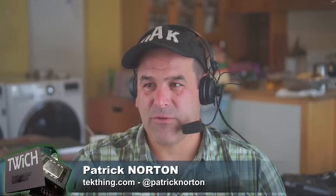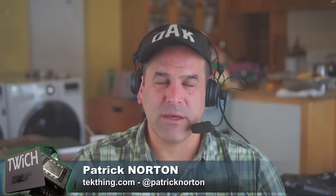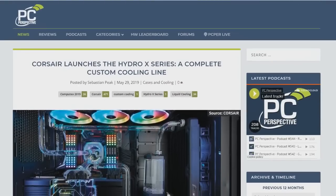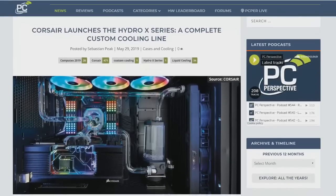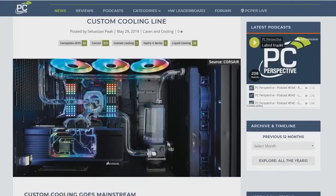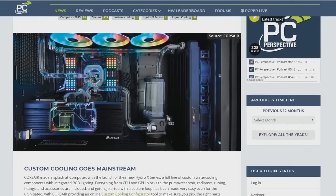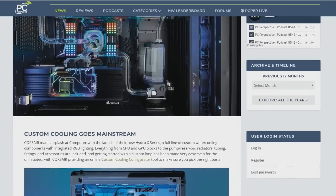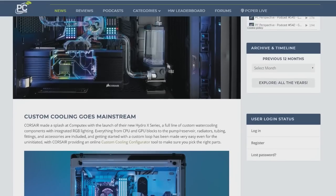Corsair's Hydro X series is trying to make custom cooling easier. There's a trade-off — it's certainly not going to be the least expensive custom cooling you have. But if you take a look at these pictures, you might be salivating with intense desire and wants. RGB lighting, of course, CPU blocks, GPU blocks, pumps, reservoirs, radiators, tubing, fittings.